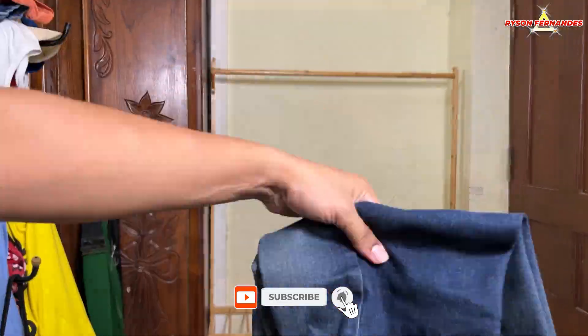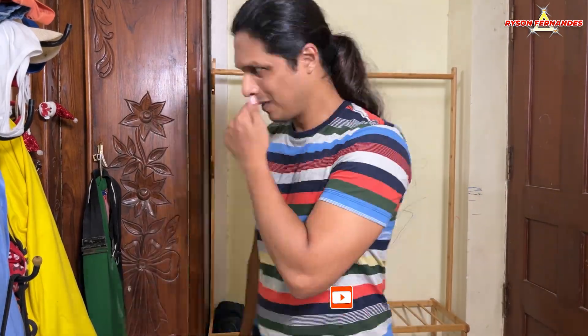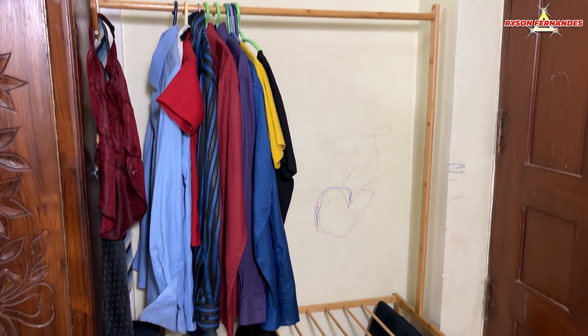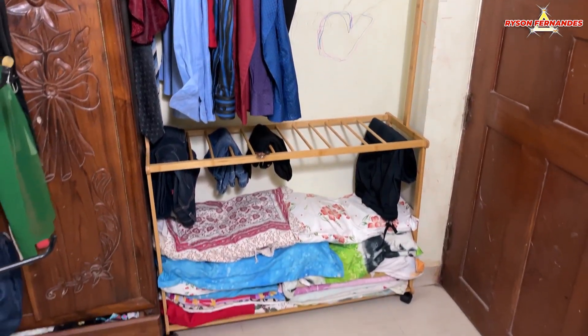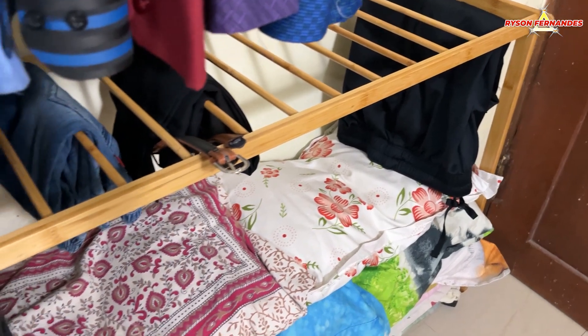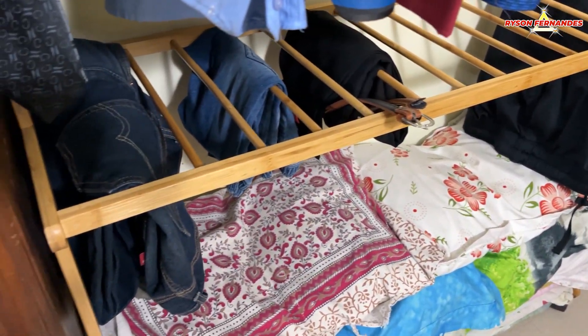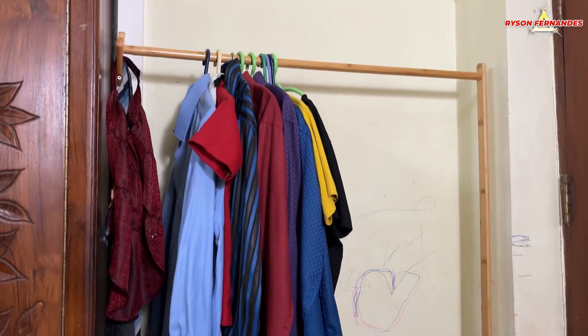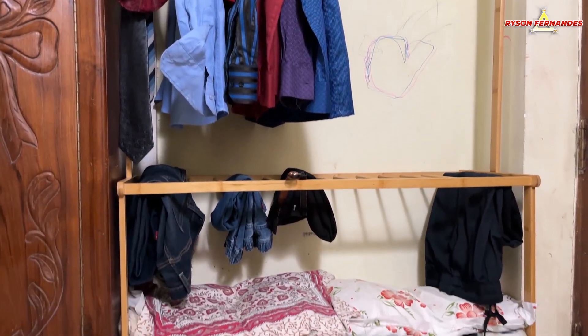So guys, now it's time to put the clothes on the stand and to see the difference. Here I have loaded it with clothes and all the stuff which I had on my other stands — I fit everything here. Just to test this stand out: you can hang your trousers on it, you can hang many hangers, and there is lots of storage space at the bottom. Do let me know in the comments below how you like the stand.